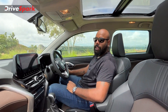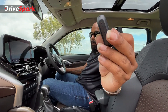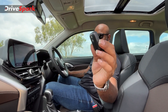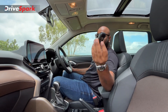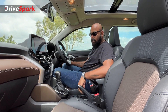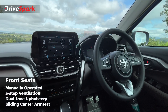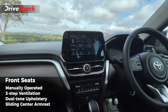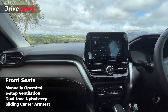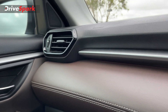Moving to the front seat, the key fob is similar to the one found in Maruti cars. The cabin is spacious and luxurious. The dashboard is triple-tone — black, brushed silver, and soft-touch brown leather with contrast stitching.